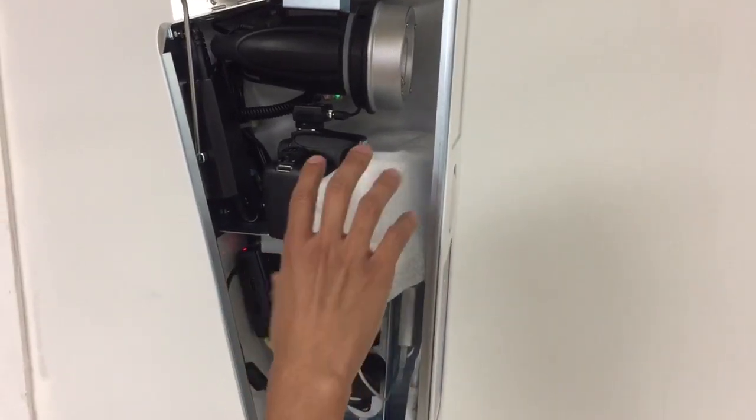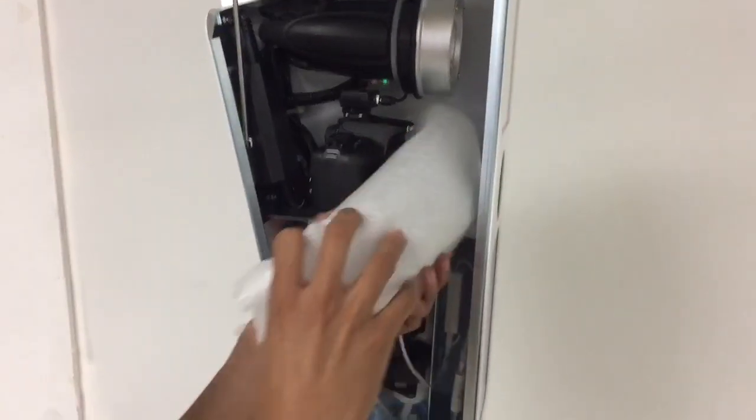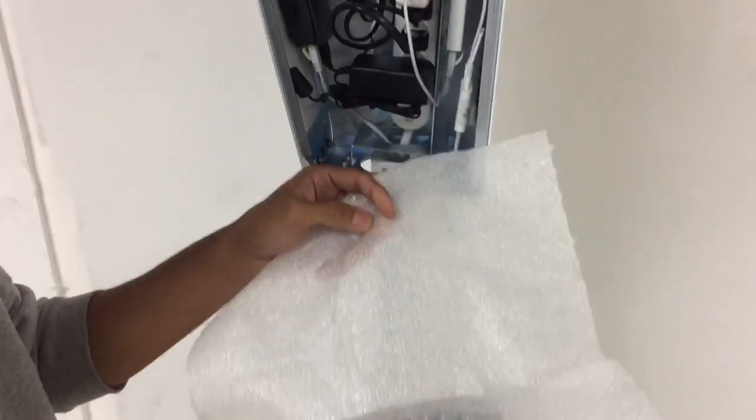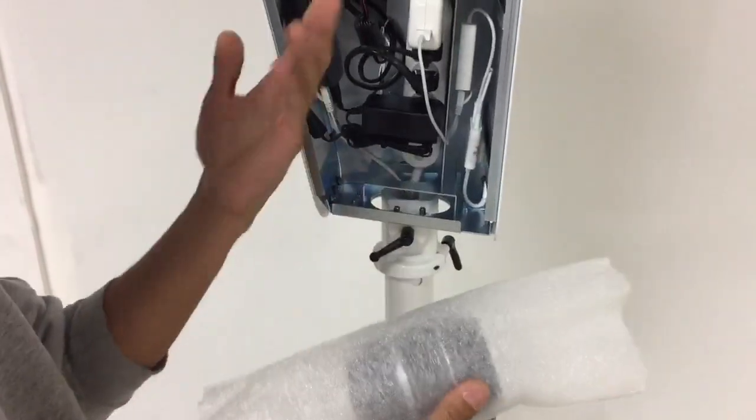When Phobo ships, it'll arrive with its lens neatly wrapped up. We do this to protect the glass during shipping, and if you're going to ship it as well, we recommend you take the lens off and store it like so.